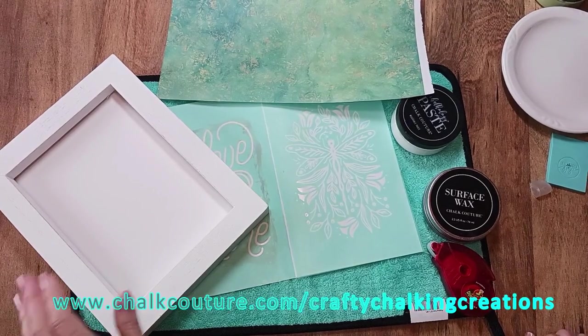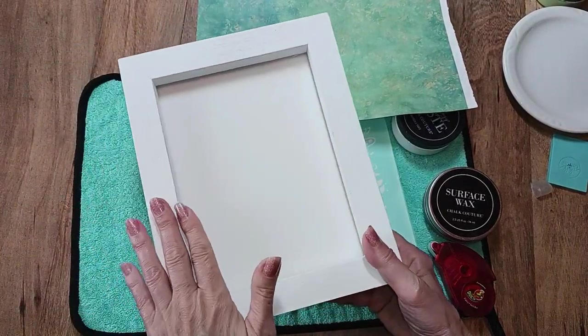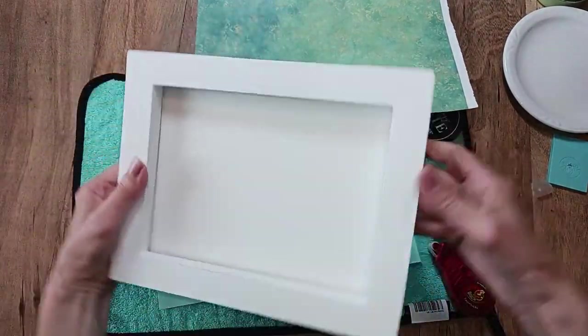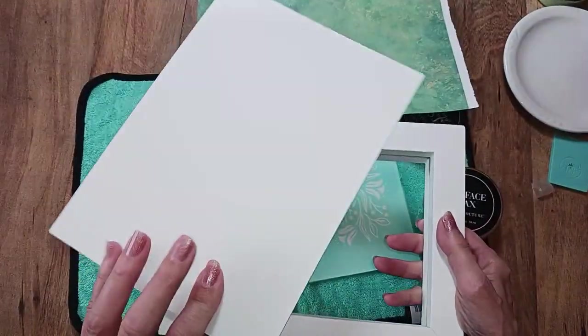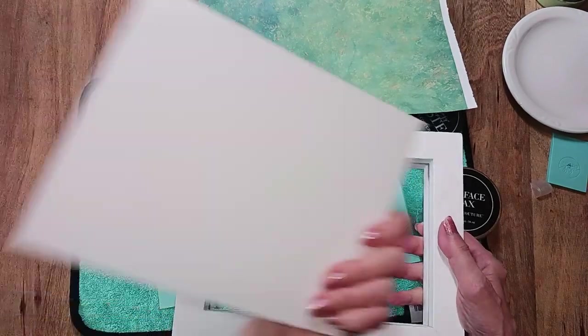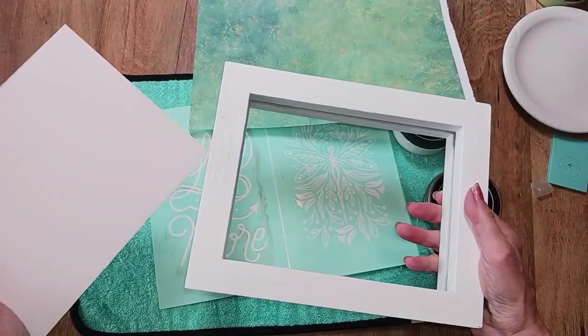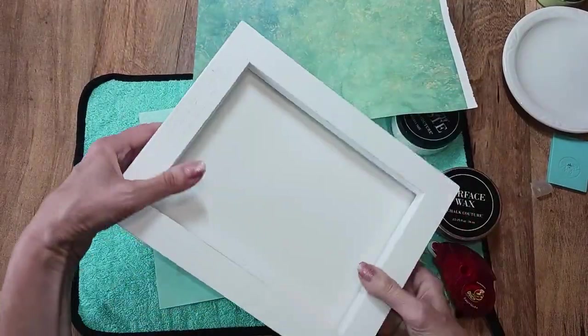Hello everyone, hopefully you're doing pretty well today. My name is Debra and welcome to my channel Crafty Chalking Creations. Today's project I'm going to be using Chalk Couture's Drop Frame Box. It's a wooden frame, it's painted white — you can distress it if you want to — and it comes with three chalk suede inserts. They're double-sided, so if you want to do six different designs you could do that, and it just pops right in there horizontally or vertically.